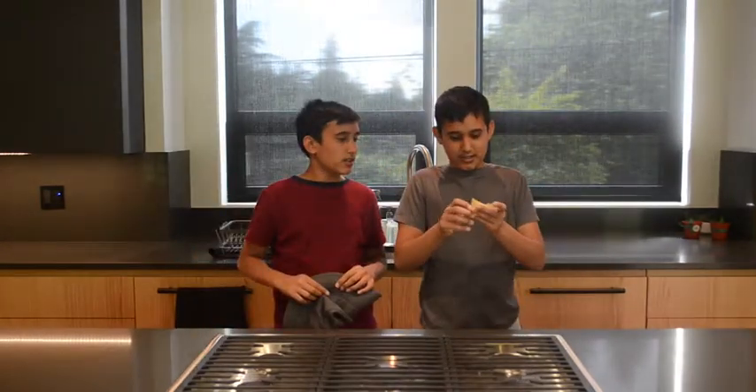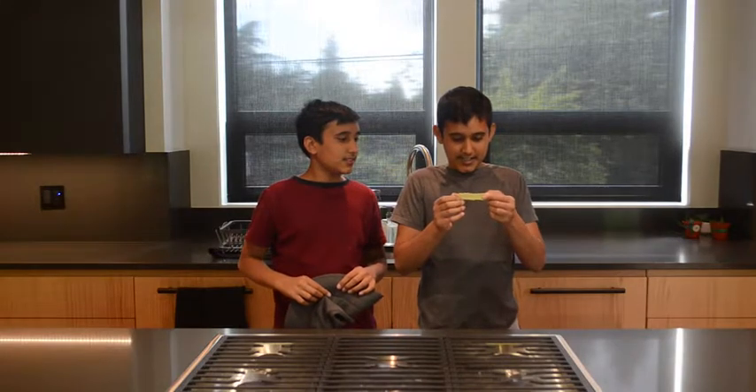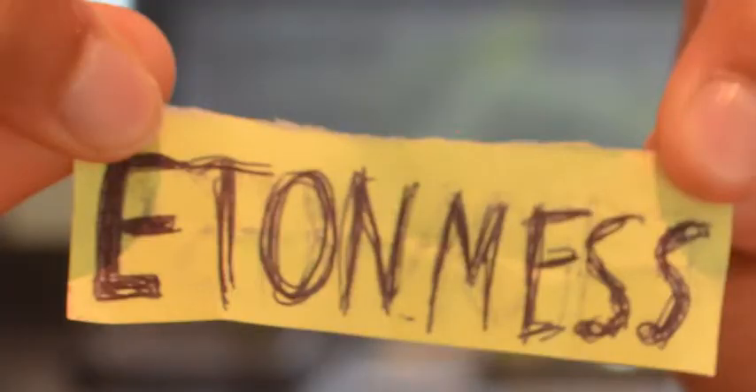Eton Mess. So the spelling is E-T-O-N. Before we start, I'm going to give you the time right now to search up what Eton Mess is — E-T-O-N space M-E-S-S — just to get familiar with what we're actually making.